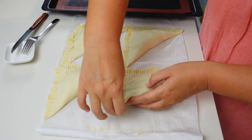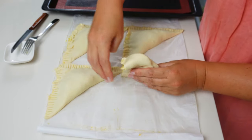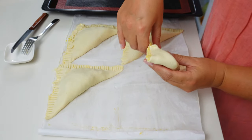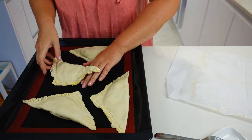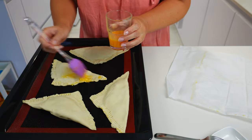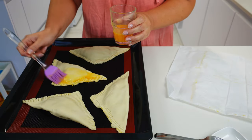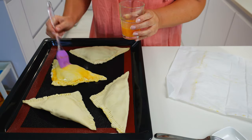All the pies have been shaped. Let's arrange them on the baking tray — I have it covered with a silicone baking mat. If you use parchment paper, dust it with a bit of flour. Let's brush the pies gently with the egg and punch with a fork to make a few holes in the top of each pie so that it does not break while puffing up.